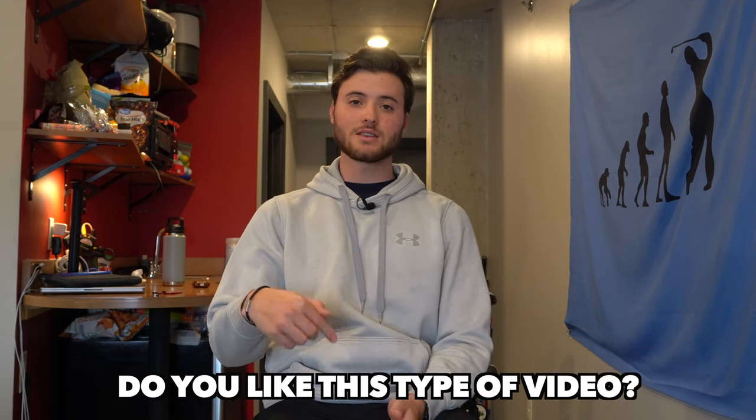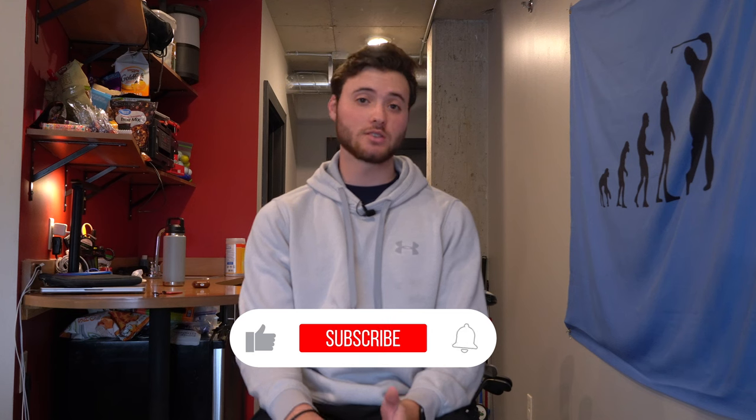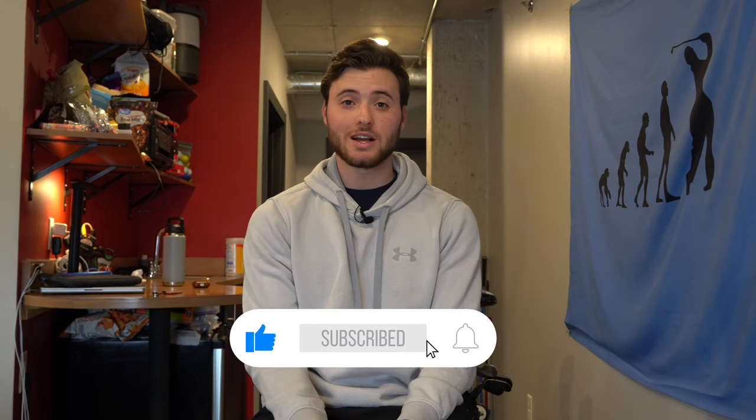Let me know in the comments if you like this type of video — equipment reviews. I plan on doing a bunch more down the road, especially at the PGA Tour Superstore, which is really exciting. I'm going to leave a link to Flight's website and my code in the description so you guys can go check it out. Make sure to subscribe so you don't miss any of my new videos — I have some super cool stuff coming out. I hope you guys enjoyed the video, I appreciate all of you for watching and I'll see you in the next one.